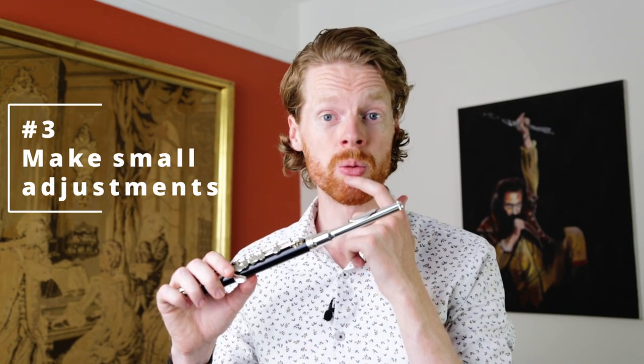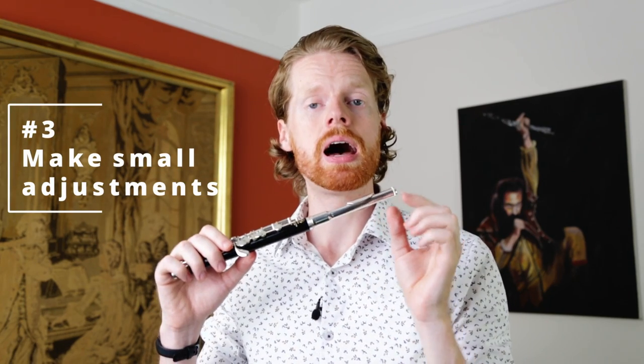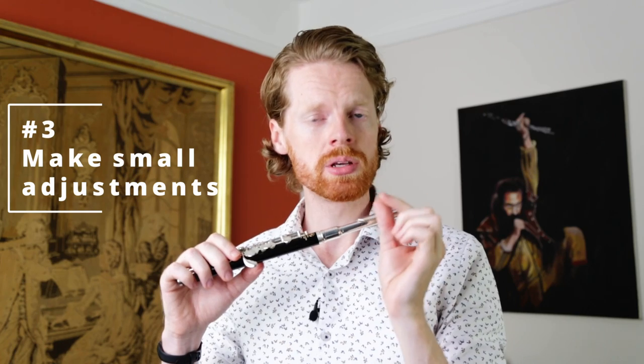Tip three is to remember that because the piccolo is half the size of the flute, each little modification you make to embouchure has twice the effect. So you want to have good air support, keep your embouchure really relaxed, and make only the smallest adjustments rather than very large ones.